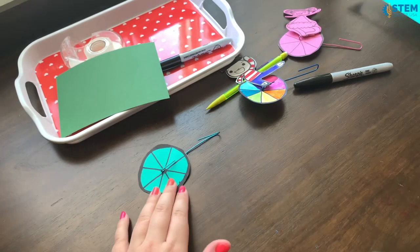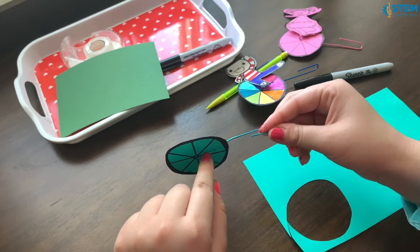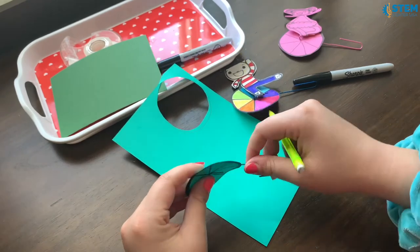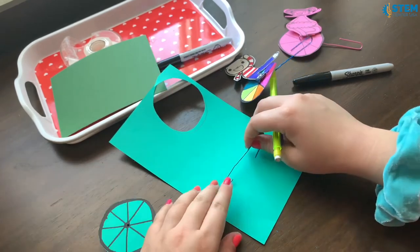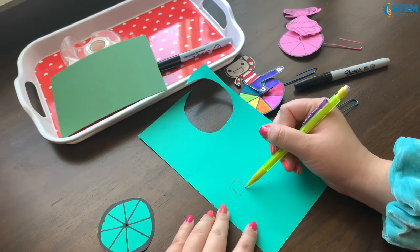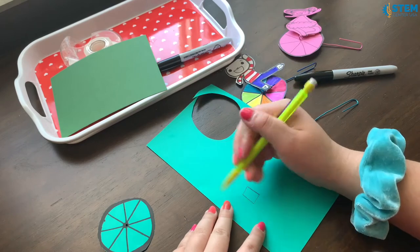Next I'm going to design the person. The person is going to be taped on this part of the paperclip. The main part of your person just has to have a tab that's able to fold over that. So I'm just gonna take this wheel off real quick and measure that out. This is what you're gonna be folding over to tape it onto the paperclip later. From there you can just design your person.